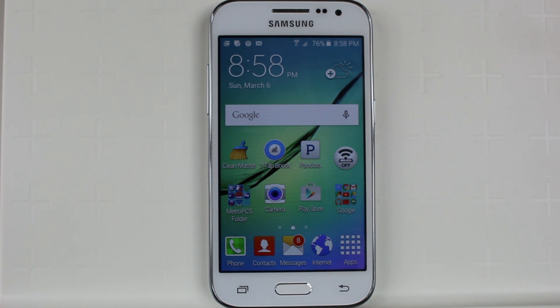Hey guys, Wayne here from H2TechVideos. Today I want to show you how to speed up your Samsung Galaxy Core Prime.